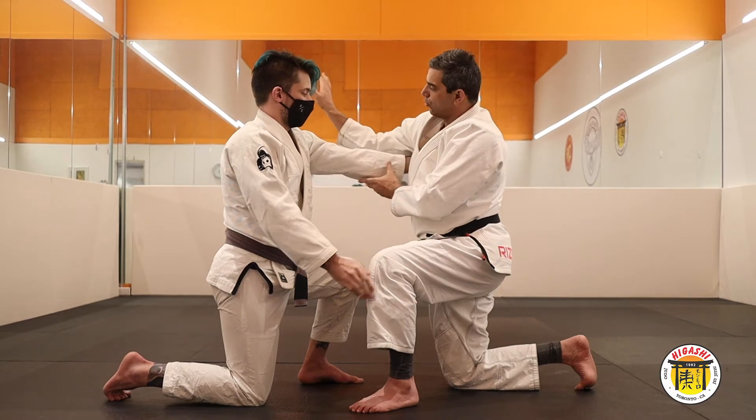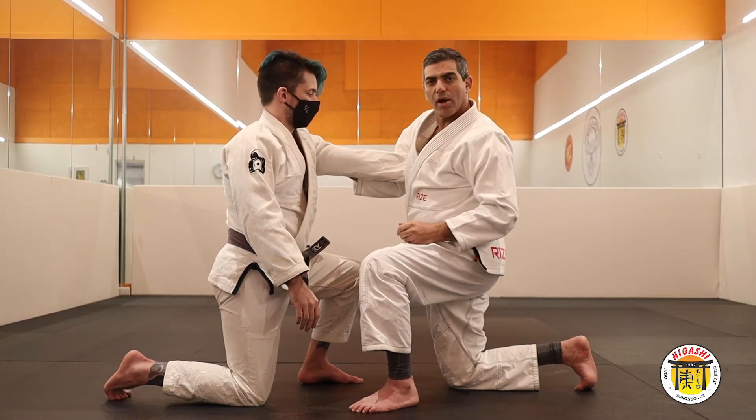You control his arm. Don't let go of the sleeve. Keep the sleeve and close your elbow here.